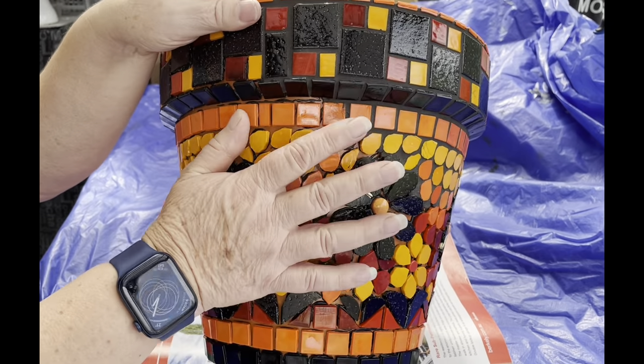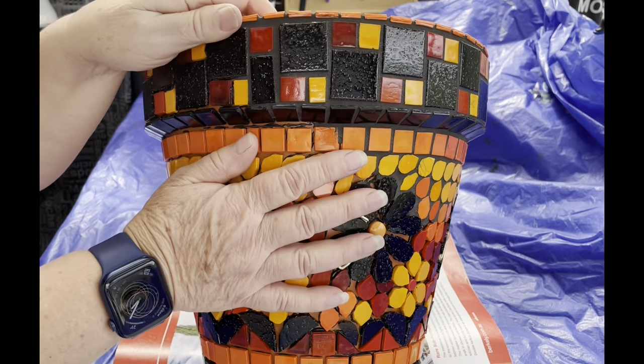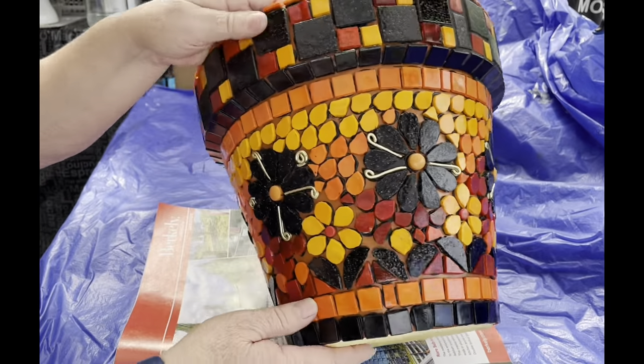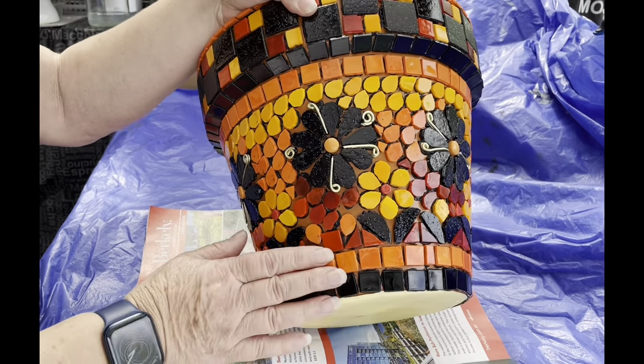This pot is the last step in our 'let's make a pot together' series, and it's about finishing, which can be the most important part of your project. You don't want to spend all this time cutting out a thousand petals and then do a really bad finishing job.